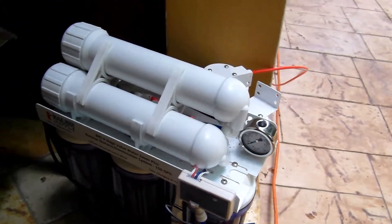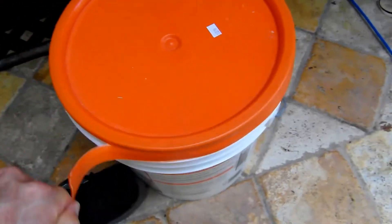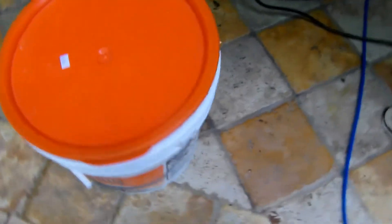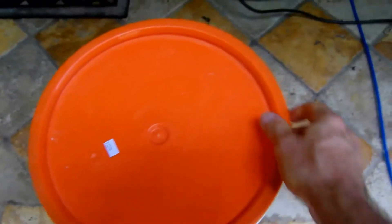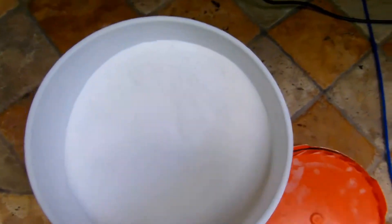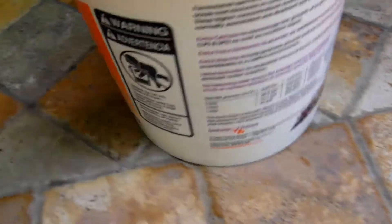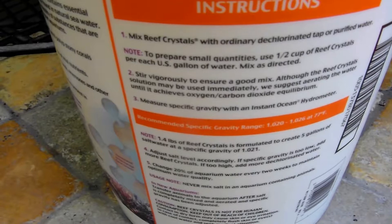And this is in South Florida. I'm going to go ahead and open the bucket here. The mosquitoes are trying to get me — I've already put some repellent on. Now, according to the container instructions, it tells us to use half a cup for each gallon of water.